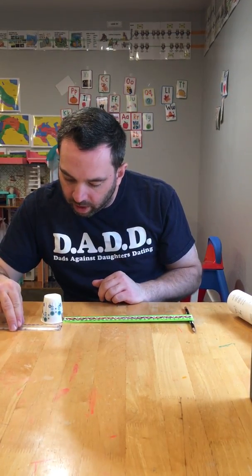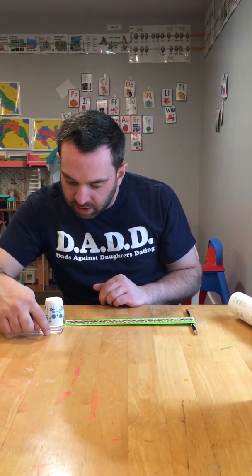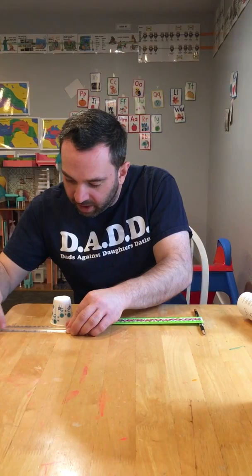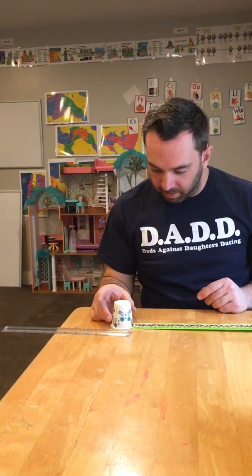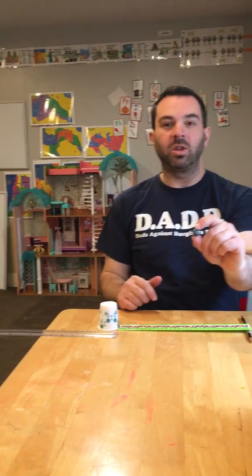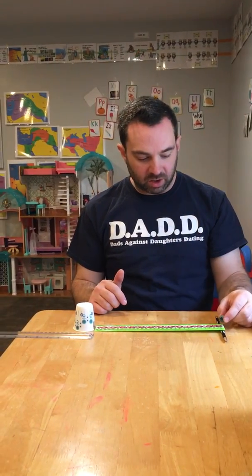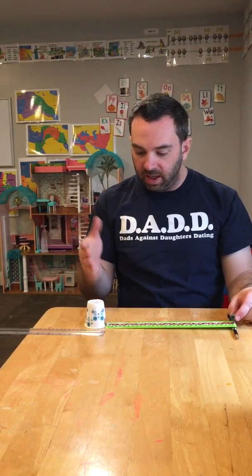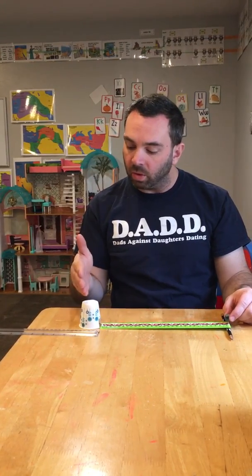So the cup is at the one-inch mark, and it's about six to seven inches to the edge of the table from where I'm set up. In order to do this demonstration, I'm going to take the marble, start it at the top of the inclined plane, let it roll down and strike the cup, and then we'll watch how far the cup moves.